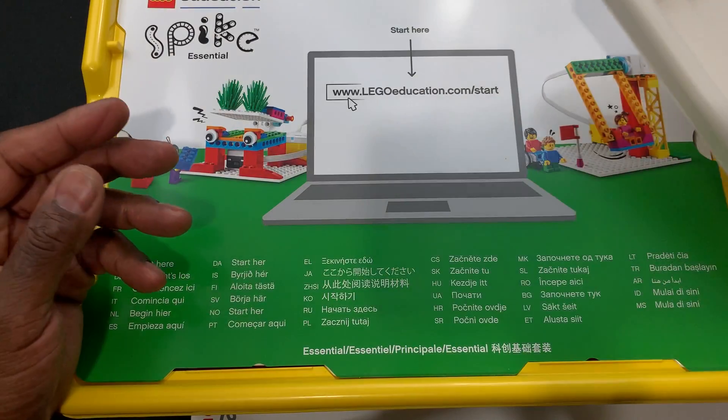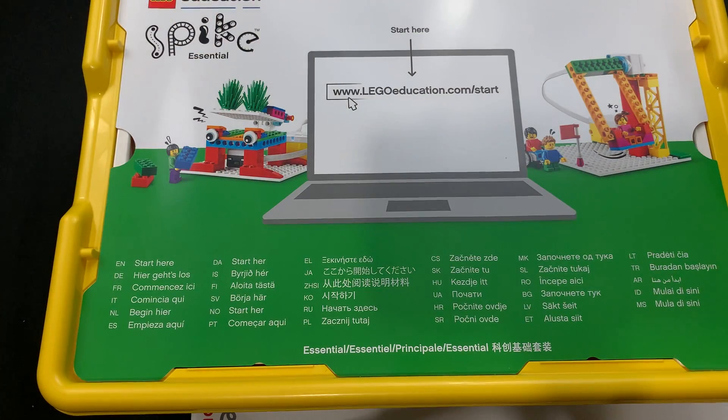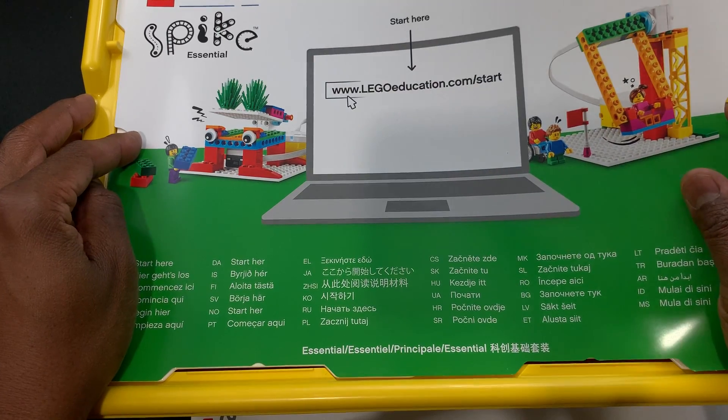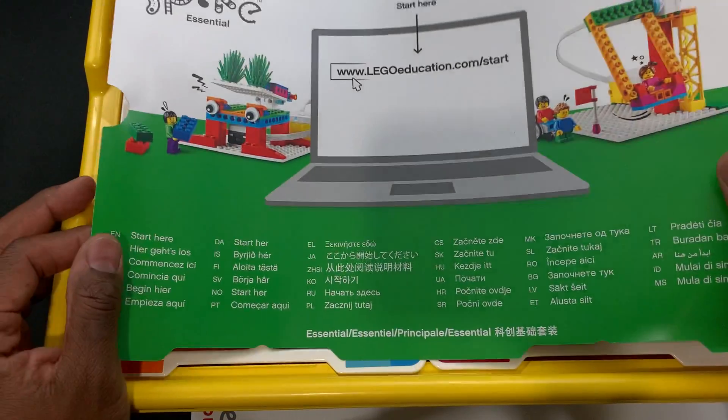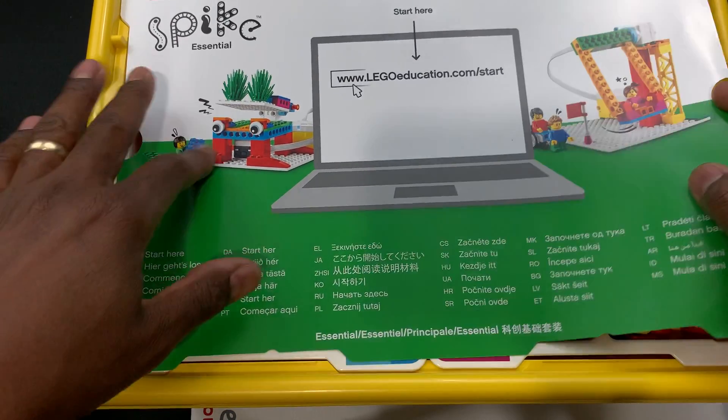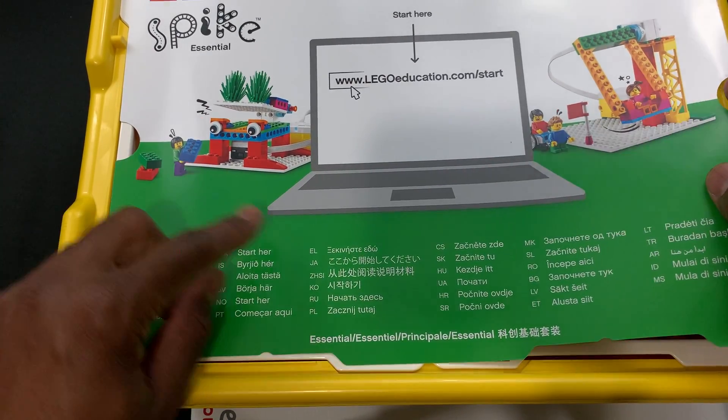Welcome back. This is the Spike Prime Essential and we're doing the top view of the unboxing. I've already got the pieces sorted out — I did all of that without all the crinkling sounds for you all — but this is the top tray piece, nice and colorful.